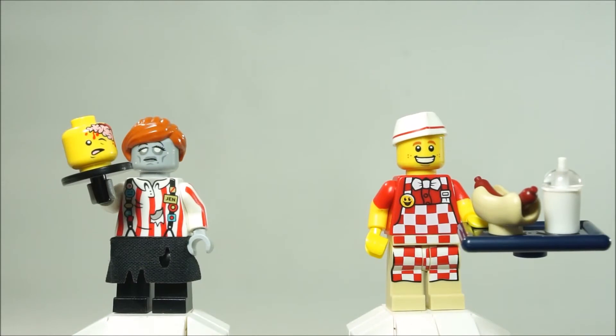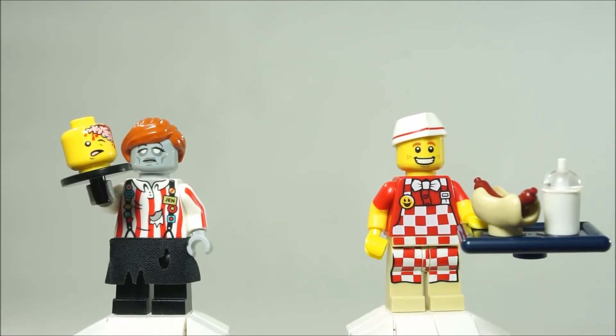Hey, what's going on guys? Welcome back to BrickHunter channel. On this video I'm going to be reviewing the Citizen Bricks zombie waitress.